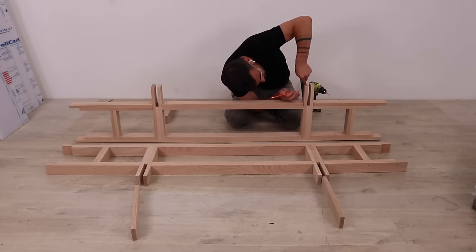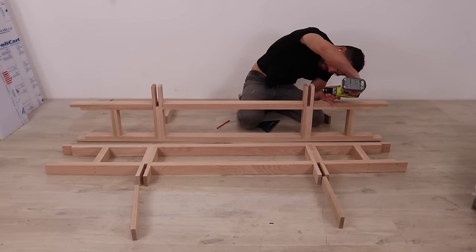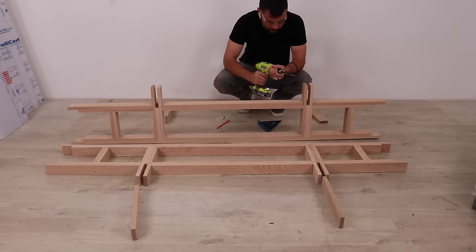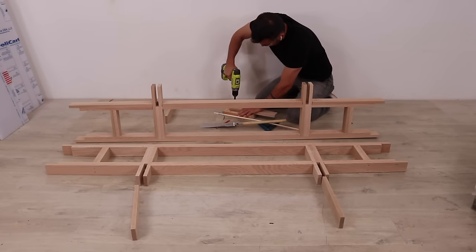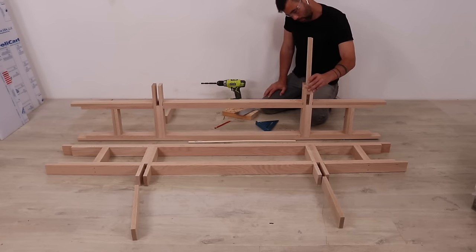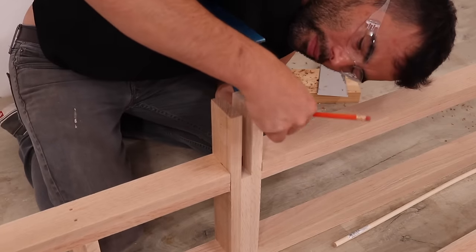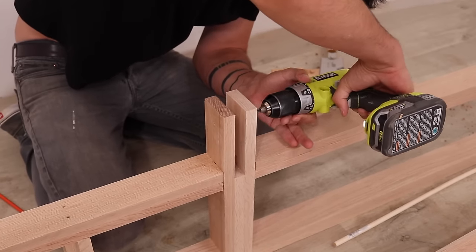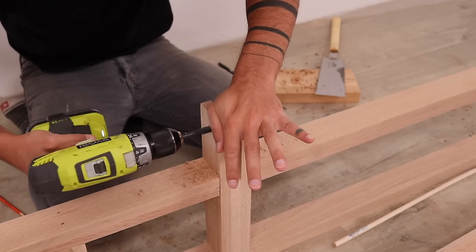I was now ready to start assembling the hinges. These pieces of oak are two and a half inches wide so I measured in one and a quarter inches on each of the sides. This gave me a mark in the center where I'm going to drill the holes. I started with a small pilot hole just to establish the center, then switched to a 3/8-inch diameter bit, which is the same diameter as the dowels I'm going to use.